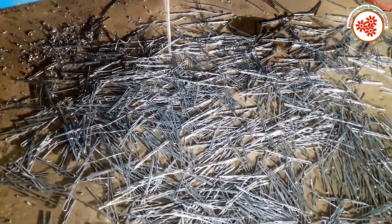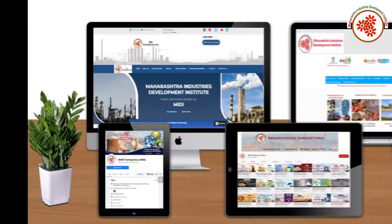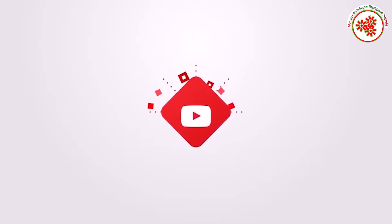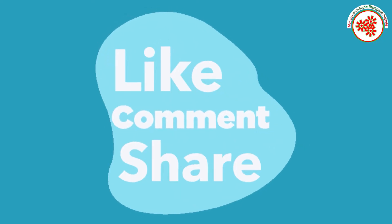This is how hairpins are made — you can also start this business. To get more information about this business, you can contact us or visit the website shown on the screen. For more business ideas, subscribe to our YouTube channel Midi Udyog Vishwa, click on the notification bell, and don't forget to like, comment, and share the video.